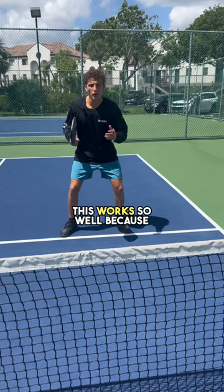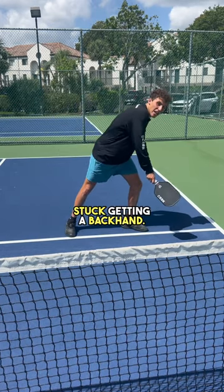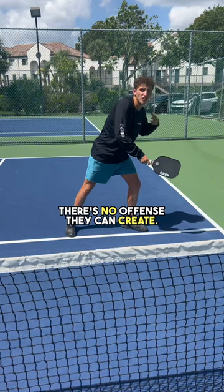This works so well because when the ball comes to this corner, this player is stuck hitting a backhand. There's no offense they can create.